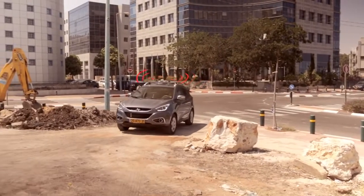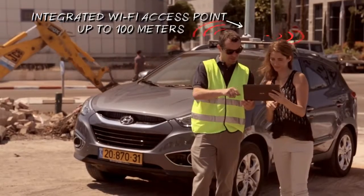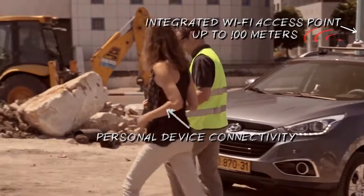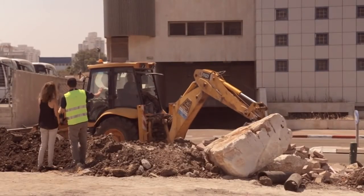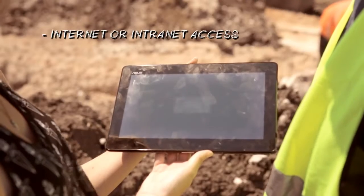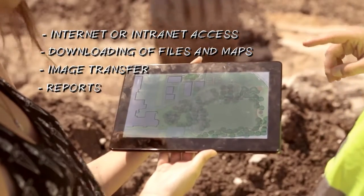Not only can real-time video calls be supported while on the move, the VMU also provides the capability to extend connectivity beyond the vehicle to personal devices by using the integrated Wi-Fi access point. This capability enables internet or intranet access, downloading of files and maps, image transferal, report filing, and the possibility to hold video calls over a personal device.